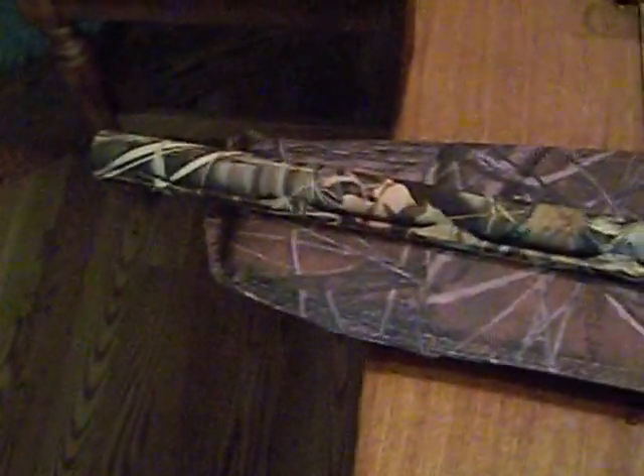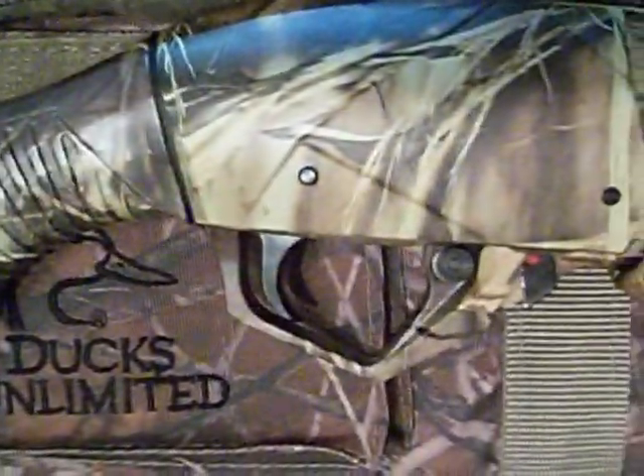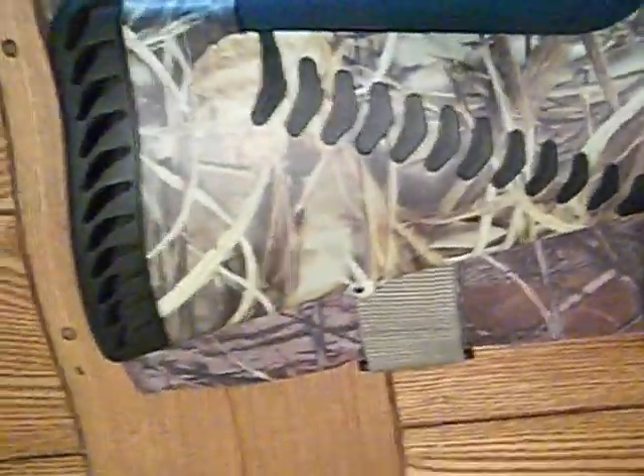Alright, this is a Benelli Supernova review. Here's the barrel. There's a hi-vis sight right there, and a metal bead right there. Here's the slide, and then there's the trigger. There's the ComfortTech.